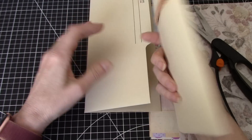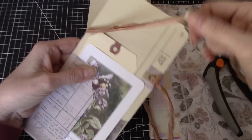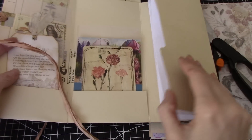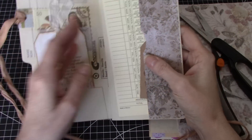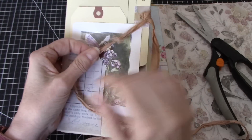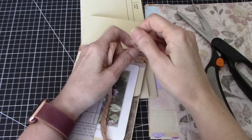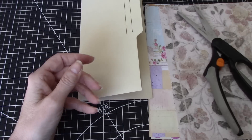I've had a few questions on my channel about how I would decorate or cover this folio that I showed — we made it together last week — we've got this bit in here, and how would I decorate it. I'm not going to show you again how I made the actual folder; I will link below to that video, but I will show you how I would cover it prior to putting all of the bits in.